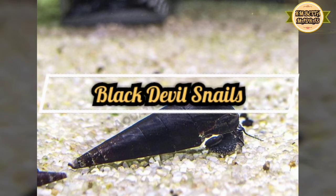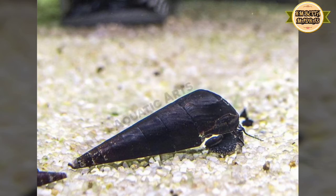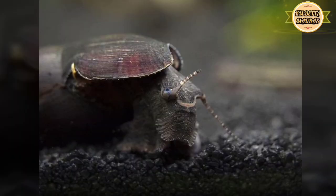Next is Black Devil Snail. It's called the Black Devil Snail. It looks like fry. It is more active compared to other snails.